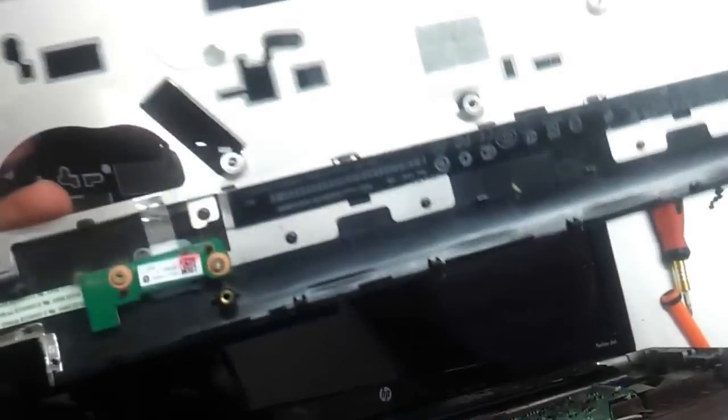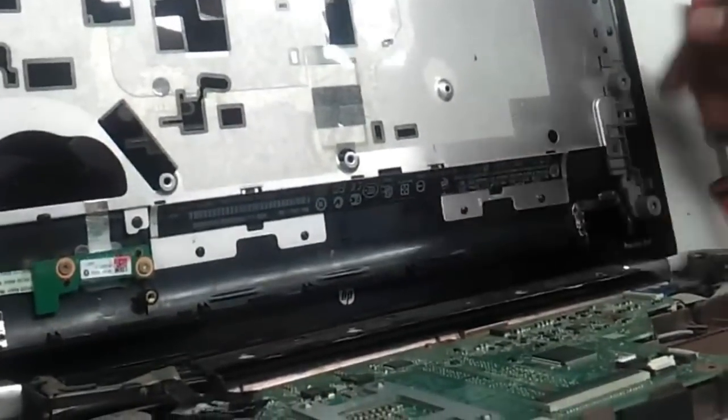So basically the sticker that is inside the battery panel is what was holding onto the inside. So here we have the top panel on one side — we remove it and keep it on one side.